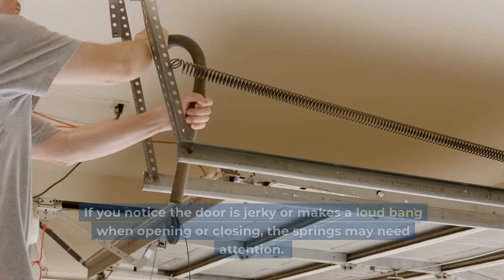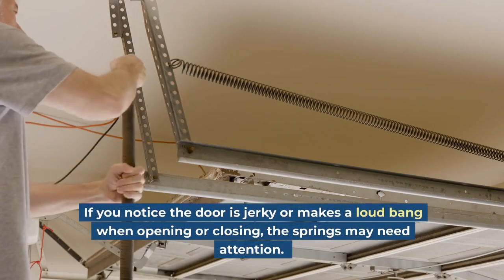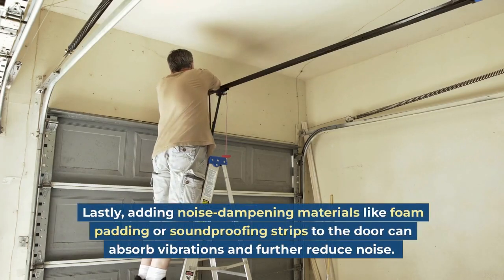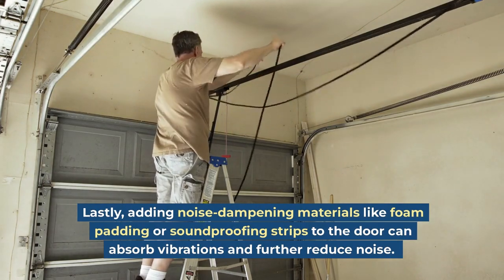If you notice the door is jerky or makes a loud bang when opening or closing, the springs may need attention. Lastly, adding noise-dampening materials like foam padding or soundproofing strips to the door can absorb vibrations and further reduce noise.